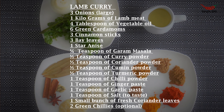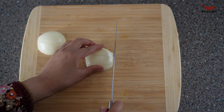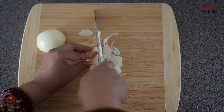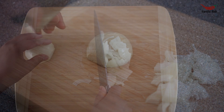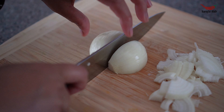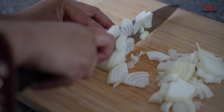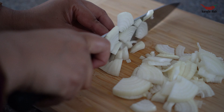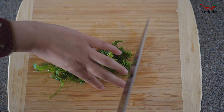Feel free to pause the video here and have a read of the ingredients. Begin by roughly chopping your onions, then finely chop your coriander.